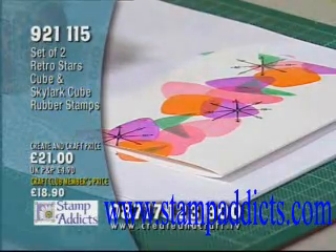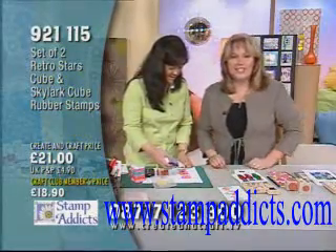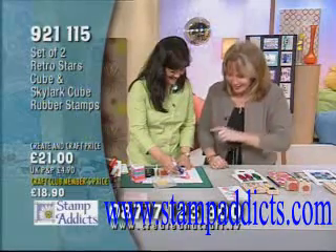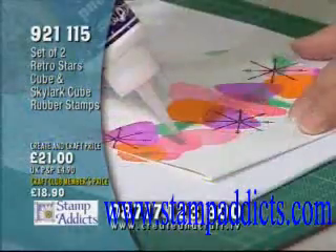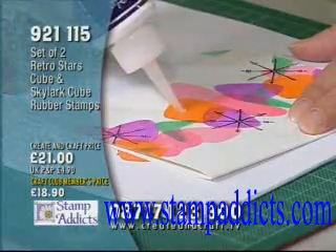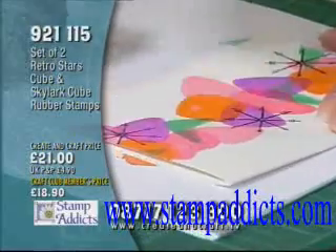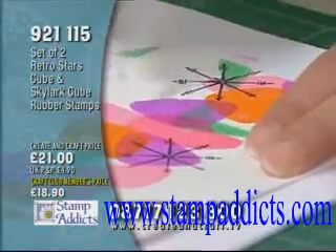My last step here is to take the diamond glaze. Don't you just love diamond glaze? It's always so useful. I'm just going to squeeze out little dots and a couple of big dots — we'll make a variety, maybe in the center of the stars. Just a random pattern.